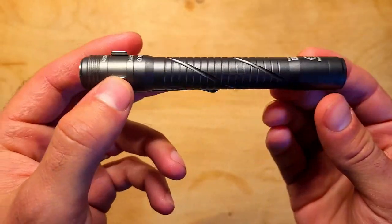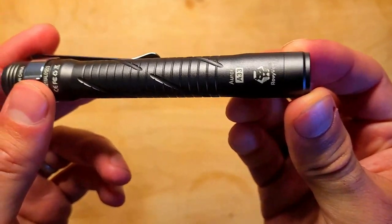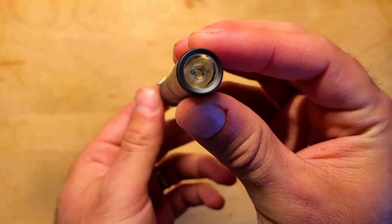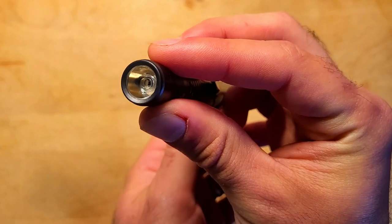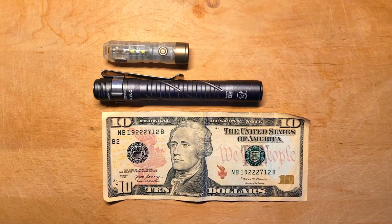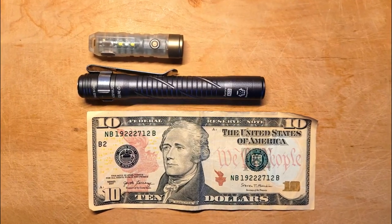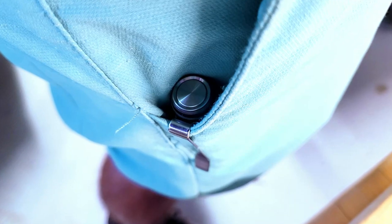There's a small Rovyvon logo along with the model name on the head, and here's a quick look at the TIR lens, the smooth reflector, and the LED. Here's a quick glance at how this compares in size to the Rovyvon Aurora A5X keychain flashlight so you can get an idea of its size, and here's another shot of how it carries inside of my shirt pocket using the pocket clip.